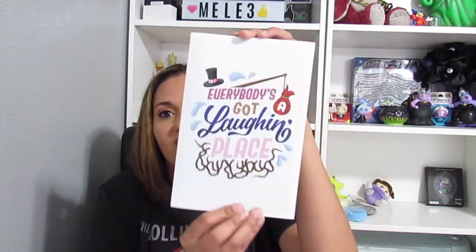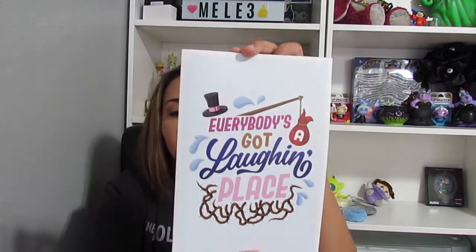So I'm going to put the box down and then you get the card out and it says everybody's got a laughing place. Looks like this. And then the box has that. And then when you open it up, it says splash. And then it has a packing slip — we'll get into that later.